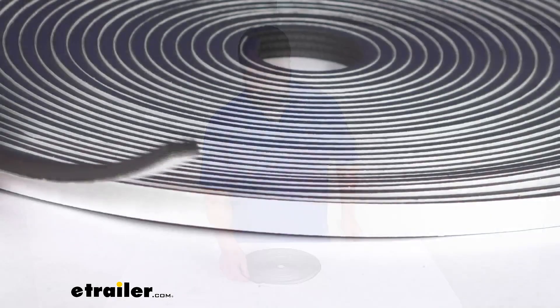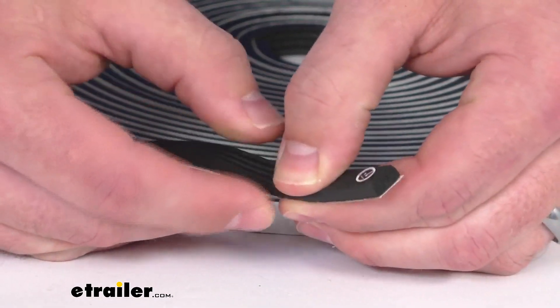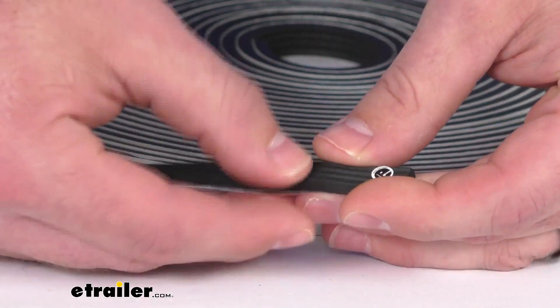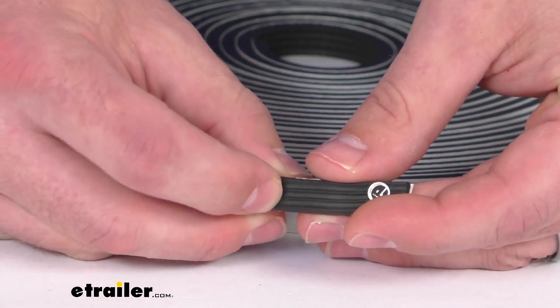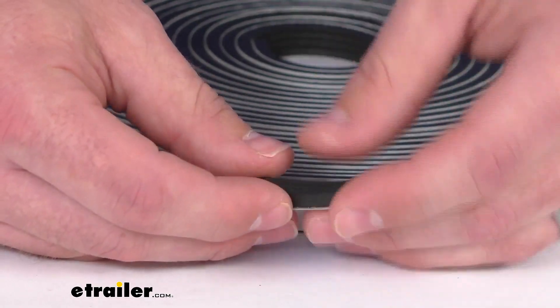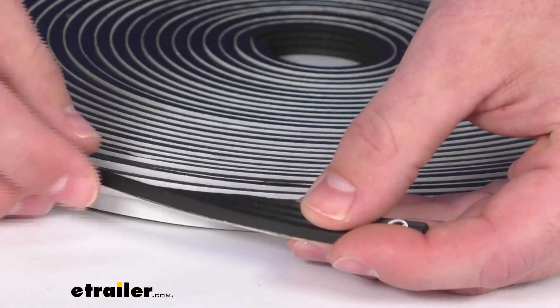This is made here in the USA of EPDM rubber, so it is going to hold up really well for you. It's not going to shrink, crack, or fade over time. It's also going to be resistant to UV damage, so it will hold up well and give you lots of use over time.